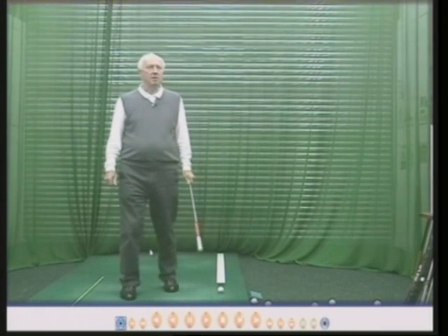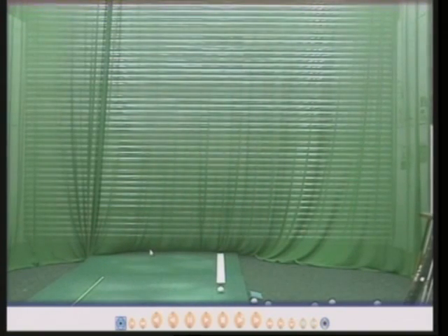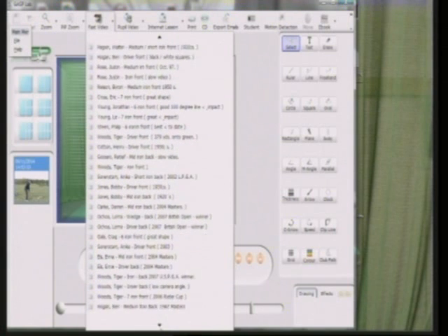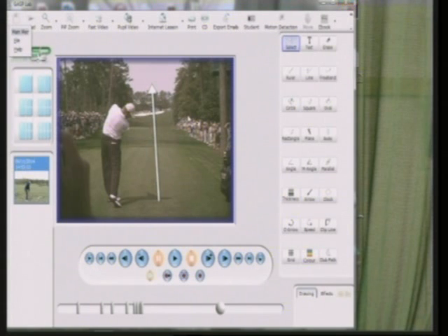I'm going to go to my computer screen now and show you Ernie Els taking dead aim at a target, and you'll see why when I show you the film why he has to take dead aim. This is on the 18th tee at Augusta National and I took this film myself, making very sure I got the camera exactly behind him. As you can see, there are trees on the right and trees on the left and the ball simply has to go straight. When he hits the ball I'm going to draw an arrow from the ball and you can see the ball is going exactly in between the two trees.